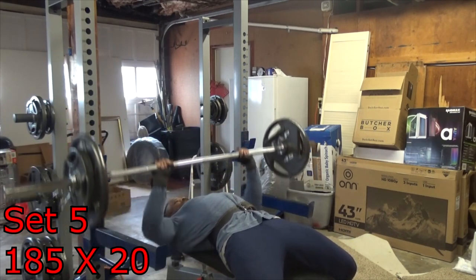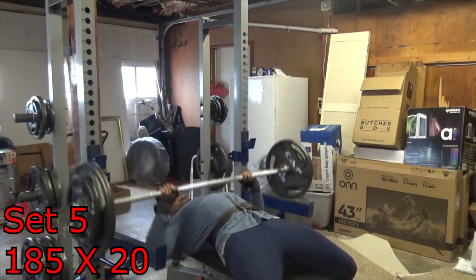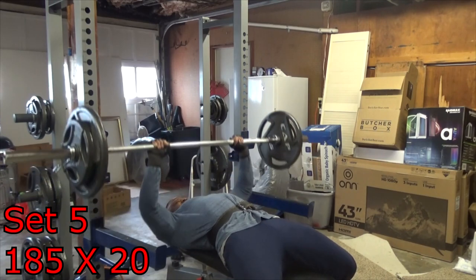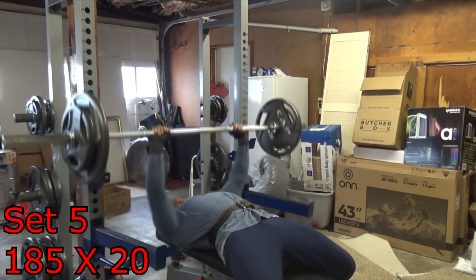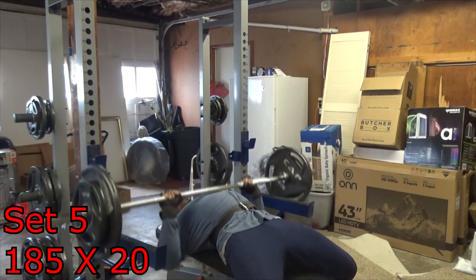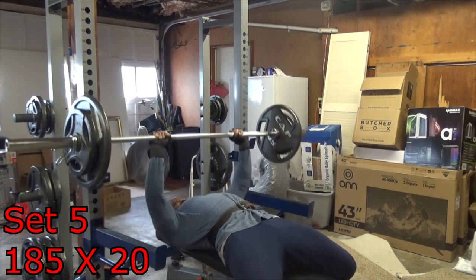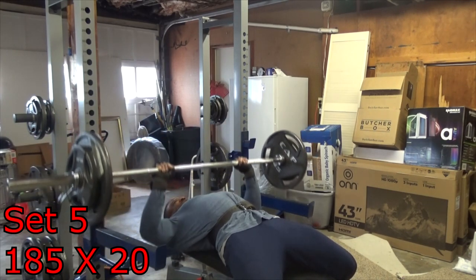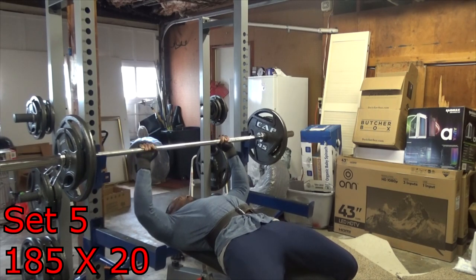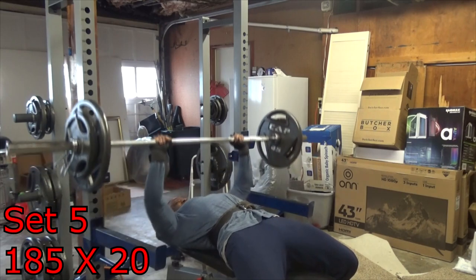Be open to everything and find your sweet spot. Whatever works for you within a rep range, stick with that — but be open to all rep ranges. Don't close yourself off thinking there's only one way. One to five is not the best, six to twelve is not the best, twelve to twenty is not the best — they all work together.